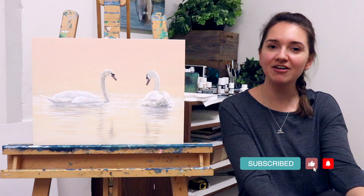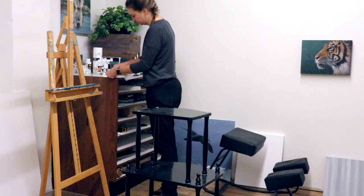Hit that like and subscribe button if you are enjoying watching how I'm doing in this challenge and creating these paintings each day. Thanks so much.